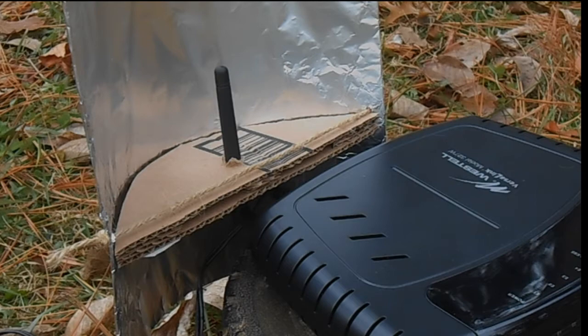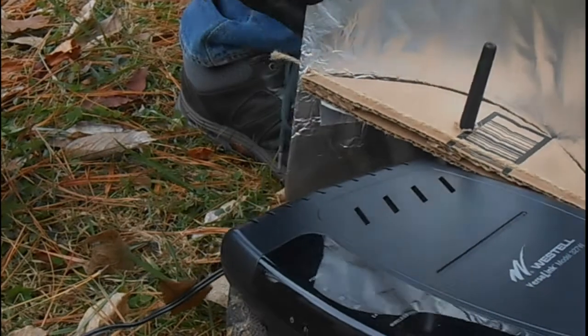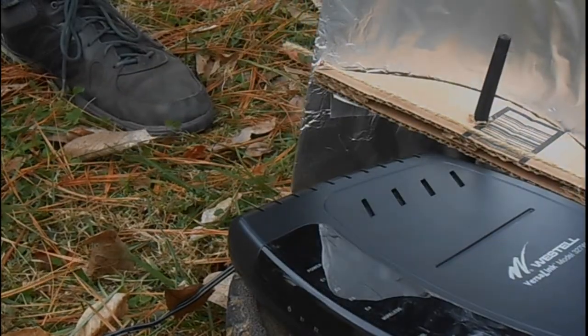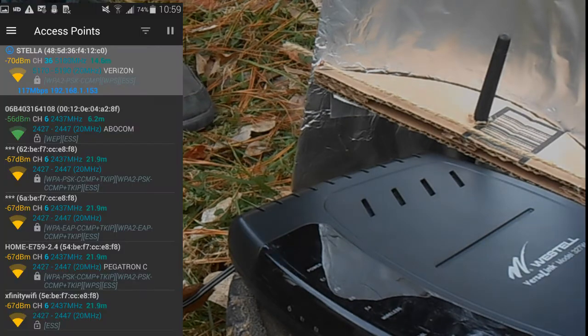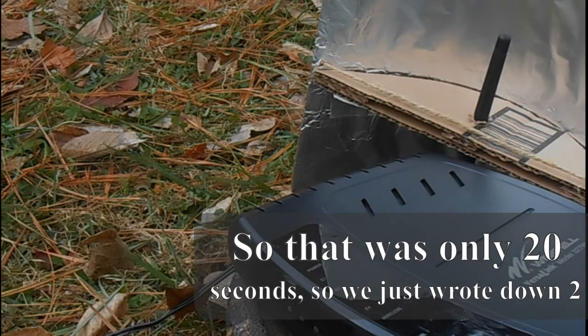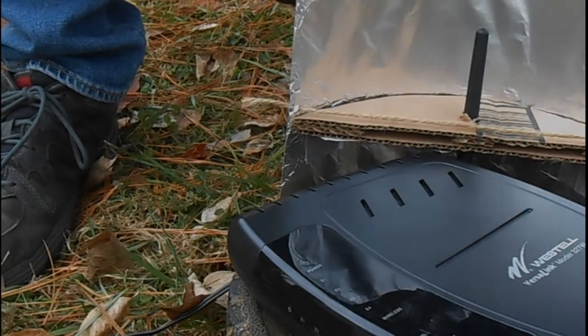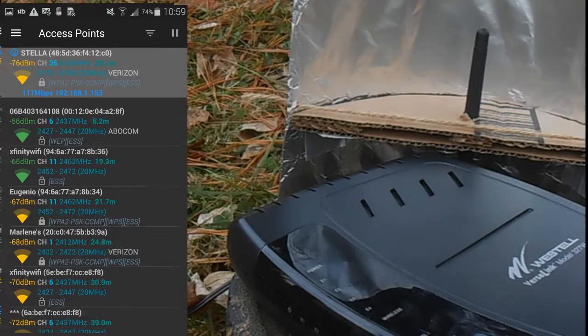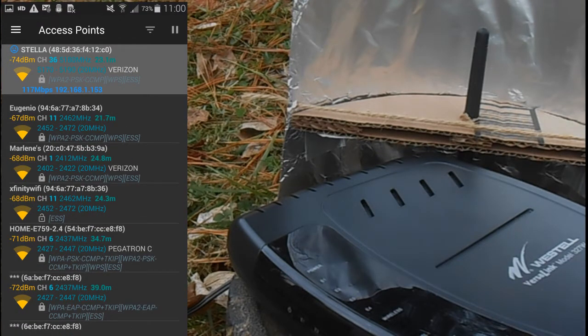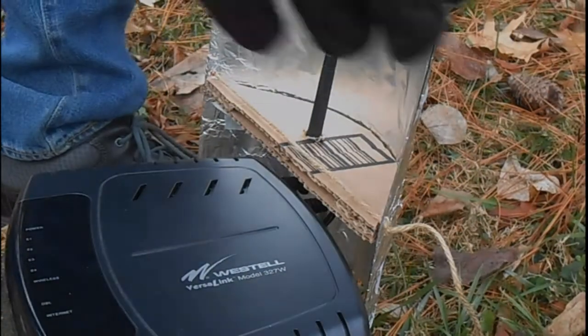What degree should we do next? Okay, so we're going to do 90 degrees. As you can see, it's at 90 degrees. Okay, now do 45. Now we're at 45 degrees. Are we going to do 180? We've got to do 135 degrees, which is 45 degrees more behind than 90.